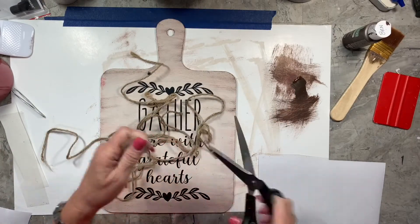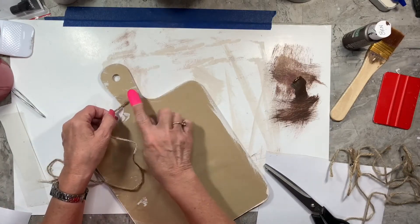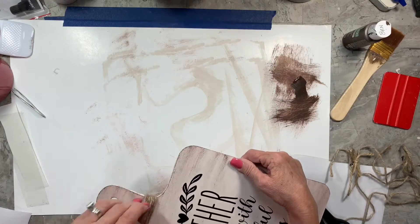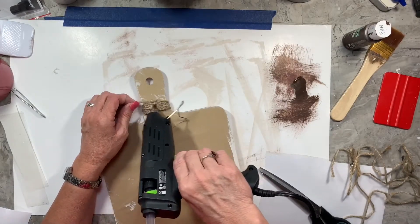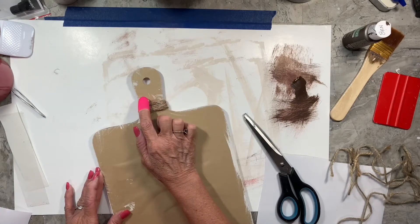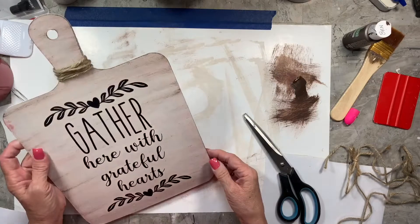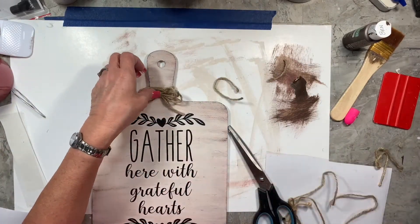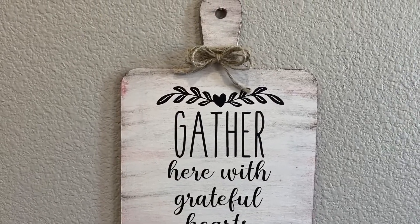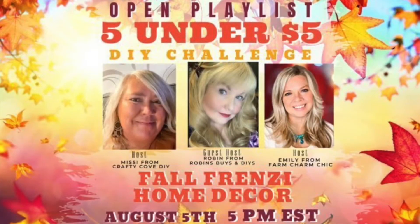I've got some twine — leftover pieces saved from other projects — and I'm just gonna glue it down on the back and wrap it around until I run out. I'll snip that off, press it down, hold it till the glue dries — sometimes I blow or fan it a little to speed that up. Then I'm making a simple little bow with a couple loops and gluing it right on top. You could wrap twine all the way up the handle or add some greenery, but I liked it just like this.